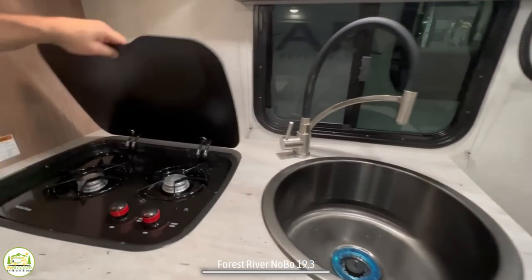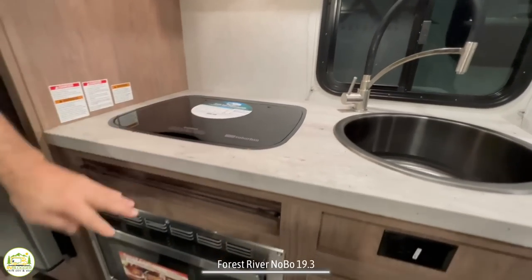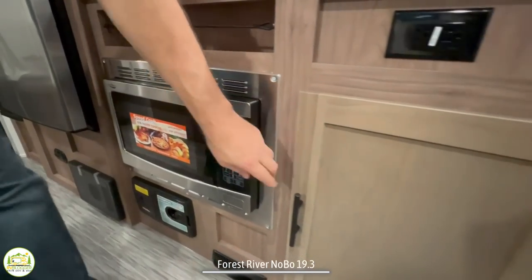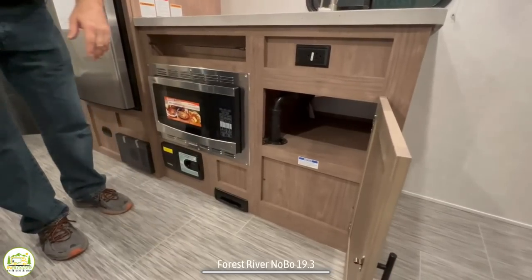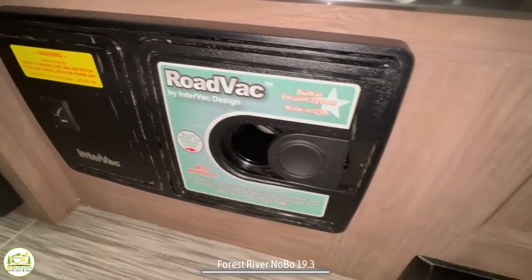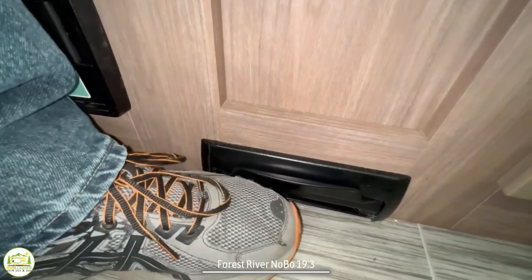Next to that, you've got a two-burner propane stove. The microwave oven is located down below that, and then there's additional storage underneath of the kitchen sink. One really cool feature inside this camper is that it has a central vac system — so you can hook up a hose and vacuum all around in here, or you can sweep up your entire floor and sweep everything right into the central vac down below.